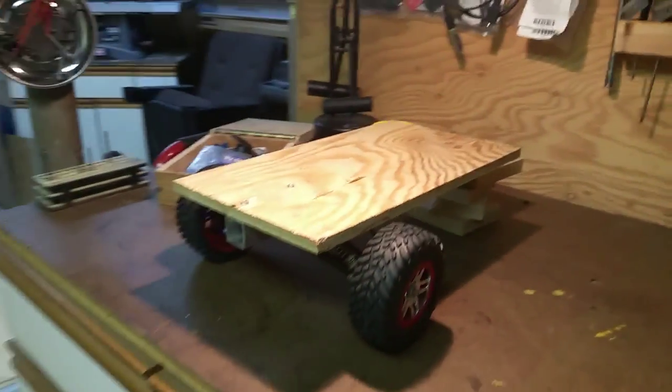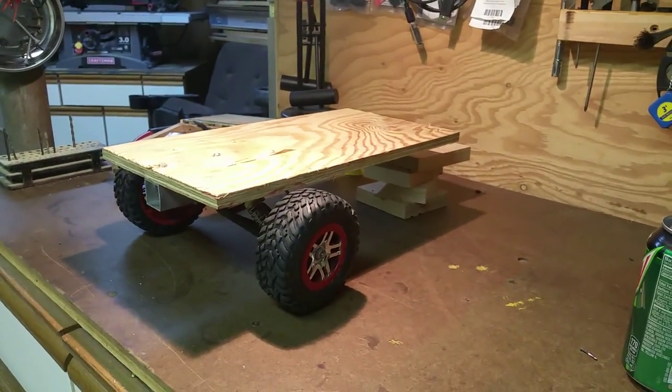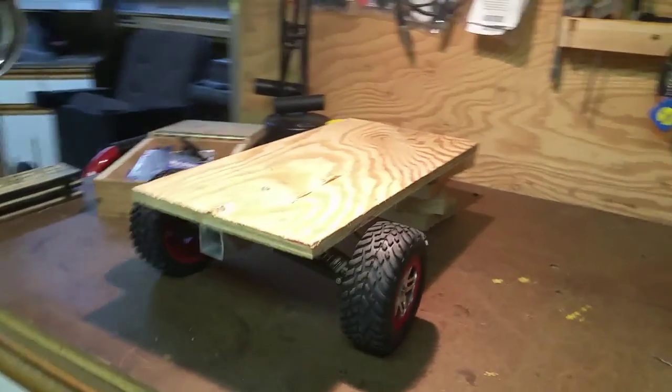Just built my trailer for my soon-to-be SCX10 that's coming tomorrow.